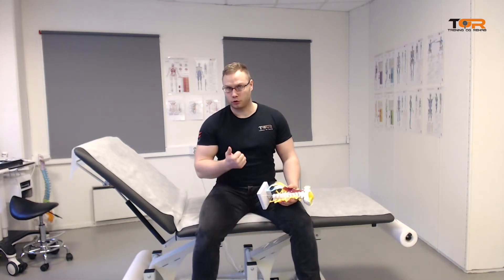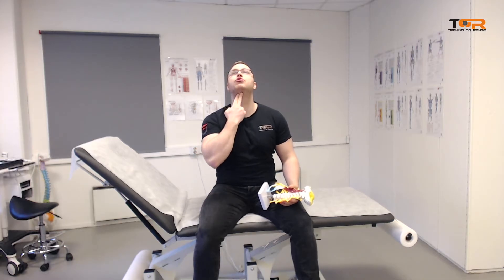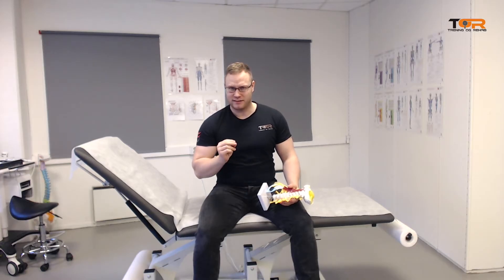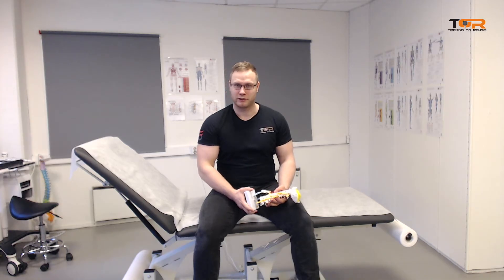A common problem with the longus colli and longus capitis muscles is that they are not able to engage due to suprahyoid and infrahyoid muscle tension. I did not address this in the last video, simply because I was not that aware of it, but now I am. So we will talk about it today.